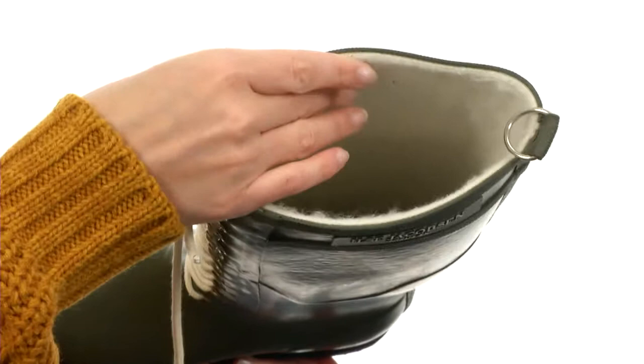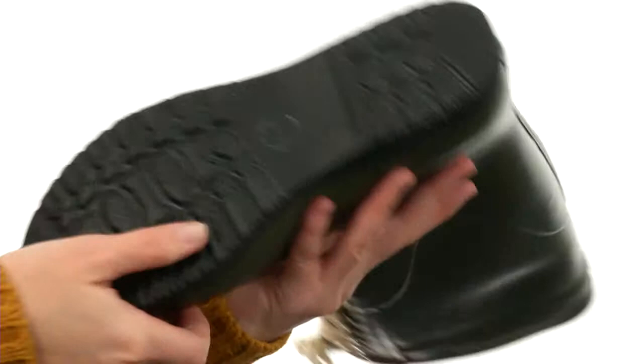It's nicely lined on the interior, too, with softness for comfort next to the skin. There's even some light cushioning in the footbed, and it's all on a durable outsole that's lightweight and flexible. Stay dry this season and stylish.